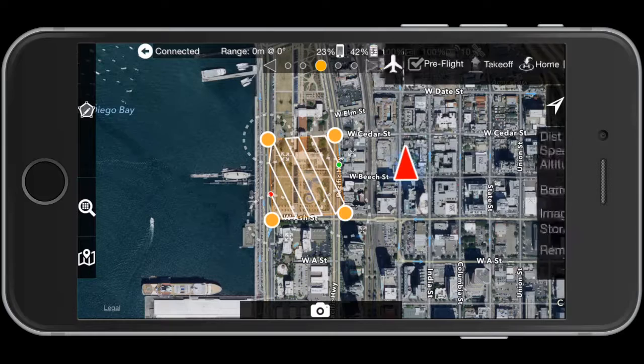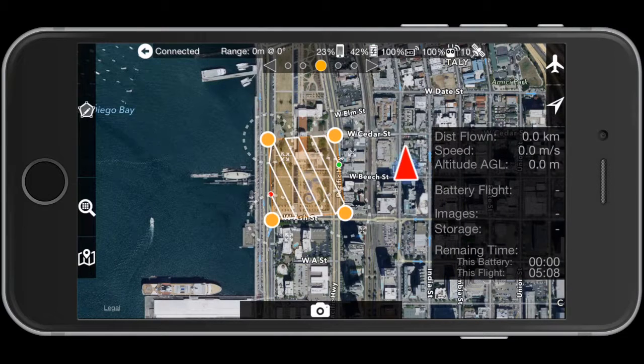Now we're going to hit takeoff. In the simulator you can see it's doing an automated takeoff. We have a setting for auto takeoff versus manual takeoff, where you have to fly it up to five meters yourself before hitting the takeoff button. DJI limited the automatic takeoff capabilities, so we worked around it by initiating a normal takeoff to one meter above the ground, then triggering the mission takeoff. The aircraft is now at 100 meters.